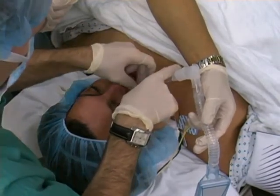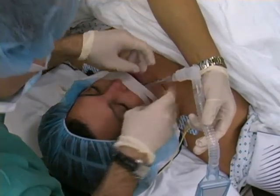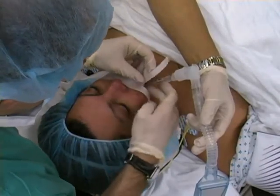Secure the tube with tape, fixing the tape to the patient's cheek and upper lip around the endotracheal tube, and again to the upper lip and opposite cheek.